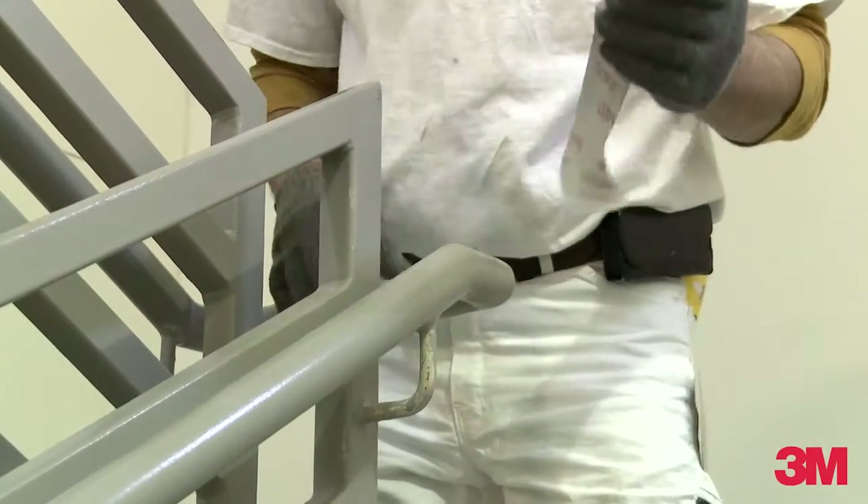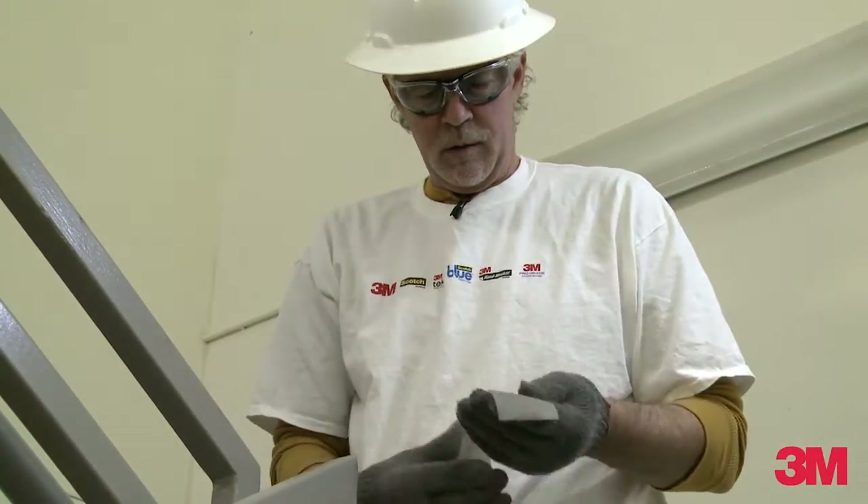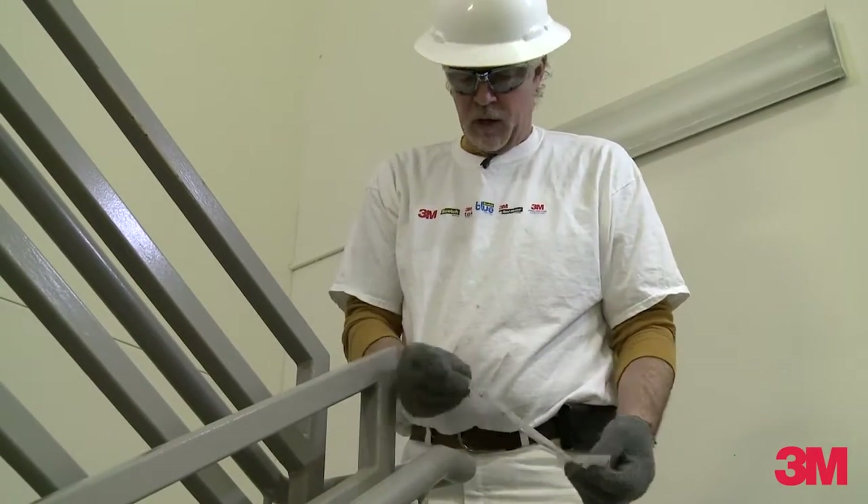A lot of times on jobs like this we depend on production and quality. This 3M helps me do that.